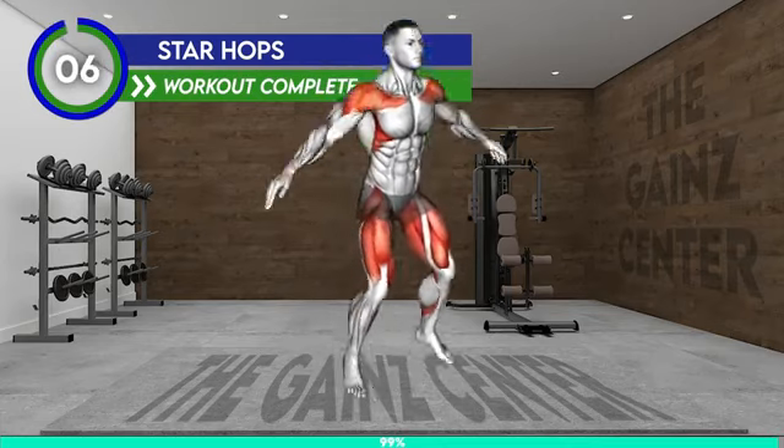Workout complete — well done! If you enjoyed this workout, I'd really appreciate if you could tap the thumbs up button and consider subscribing to join us for more workouts to become the best shape of your life. Do join us as a channel member, as it will greatly support the team of video editors and animators responsible for these videos at the Gain Center. Till next time, cheers!